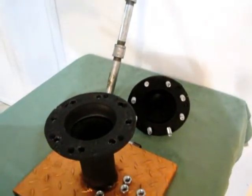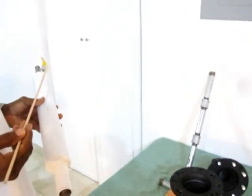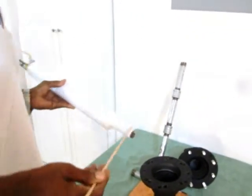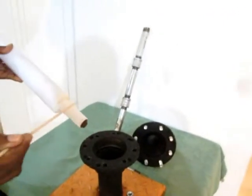Before inserting the device, you must make sure that the valve is in an open position. This is to help vent some of the pressure from the oil so that it makes it easier to install the plug.